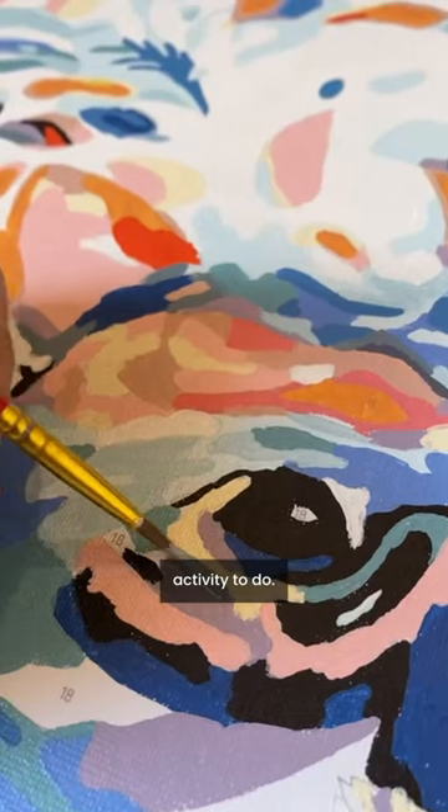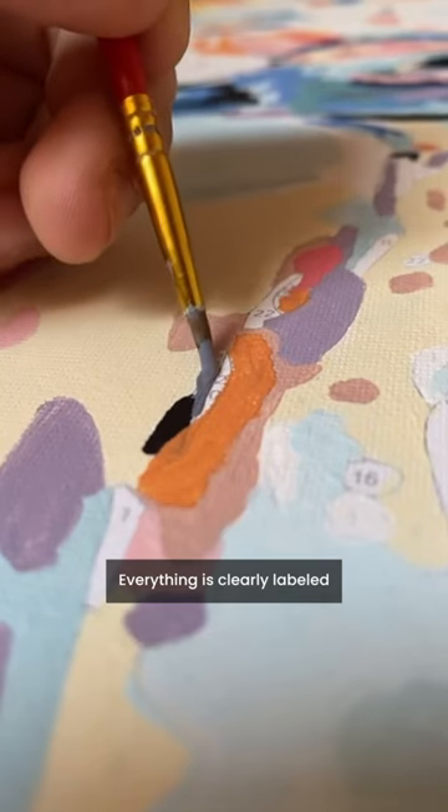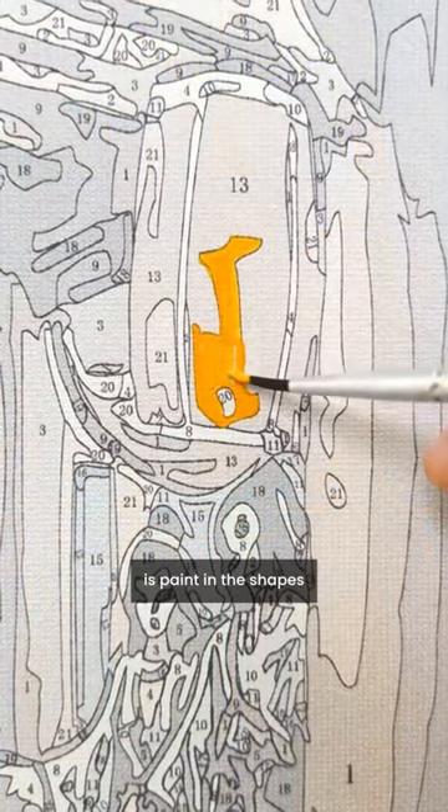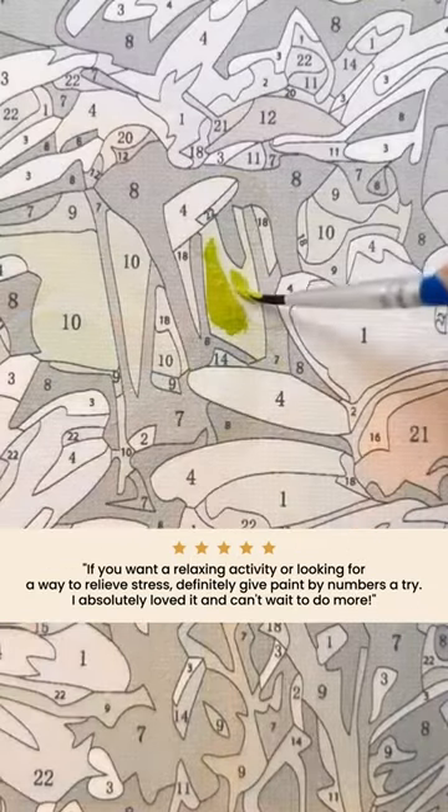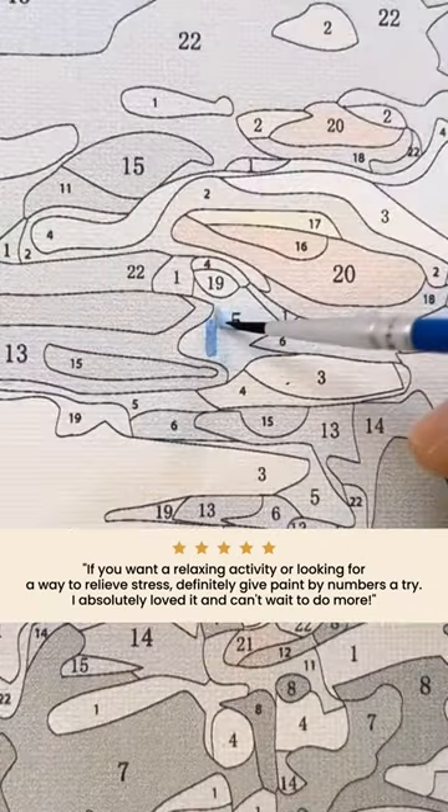This was a fun and easy activity to do. Everything is clearly labeled, and all you have to do is paint in the shapes with the corresponding color. If you want a relaxing activity or are looking for a way to relieve stress, definitely give Paint by Numbers a try.